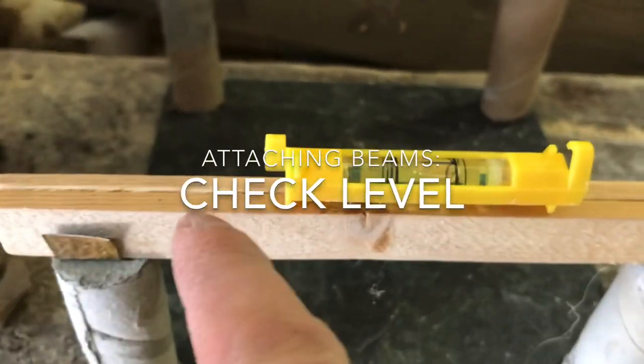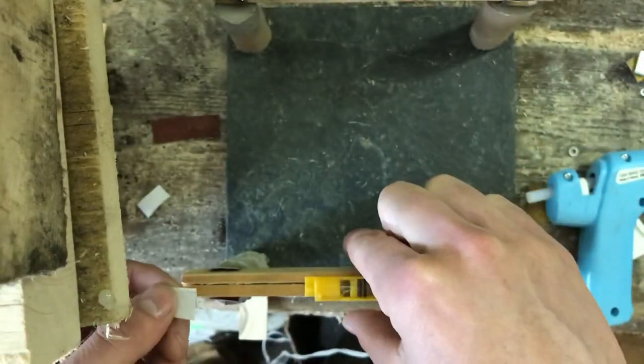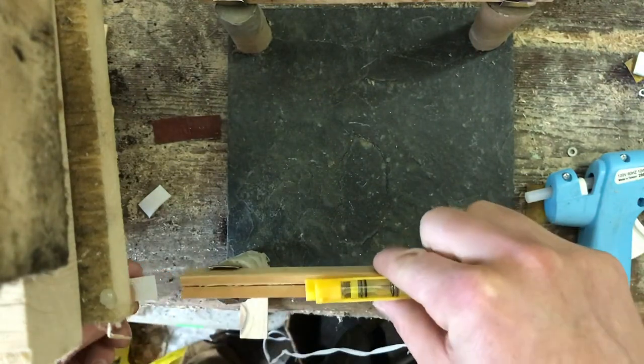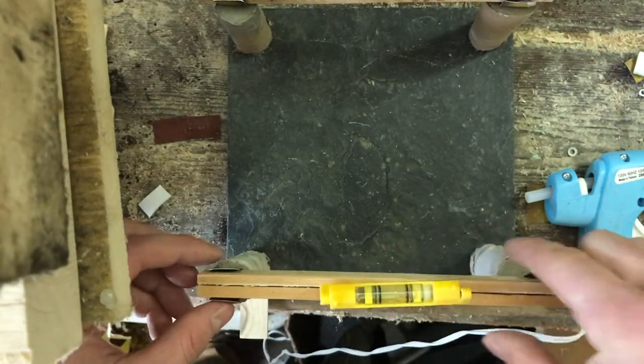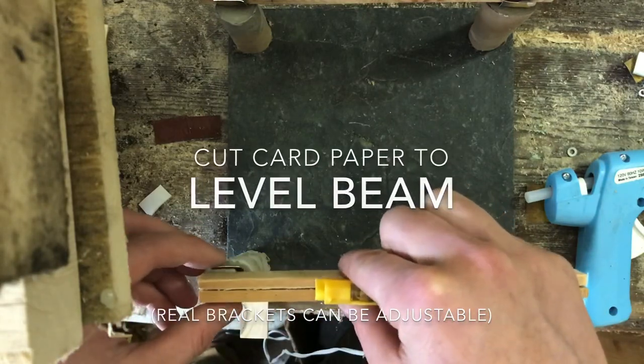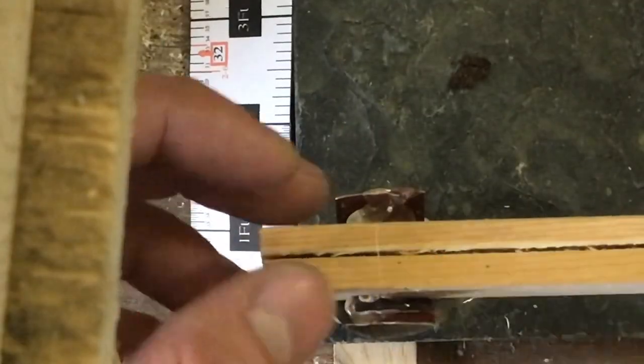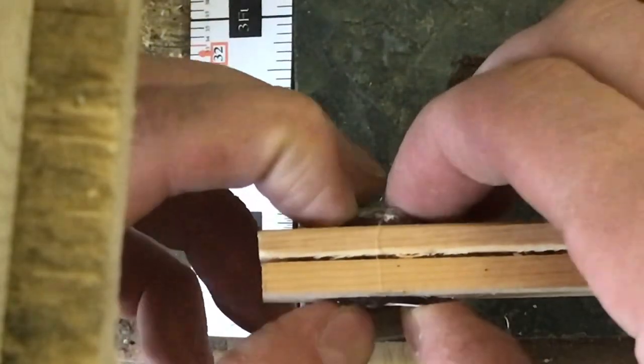Our final check is to make sure the beams are level. If they are not, you can shim them — we're just going to use some paper, card paper actually from the toilet paper roll. Okay, and let's glue that up.